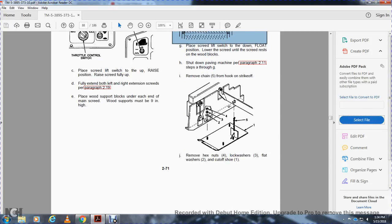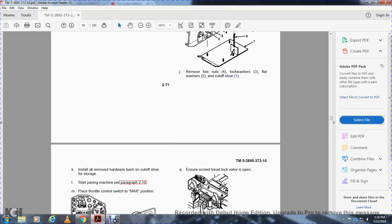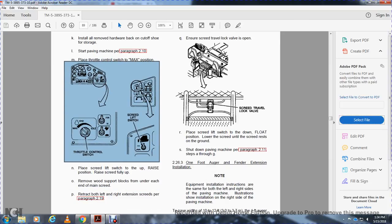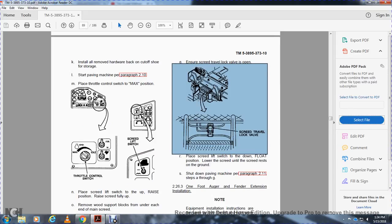Remove the chain (item 5) from the hook on the strike-off. Remove the hex nuts (item 4), lock washers (item 3), flat washers (item 2), and cut-off shoe (item 1). Install the removed hardware back on the cut-off shoe. Start the paving machine per paragraph 210, move the throttle control to max, then place the screed lift switch in the up position and raise the screed fully up. Remove the wooden support blocks from under each end of the main screed. Retract both left and right extension screeds per paragraph 219. Ensure the screed travel lock valve is open, place the screed lift switch to down and float, lower the screed to the ground. Shut down the paving machine per paragraph 211, steps A through G.